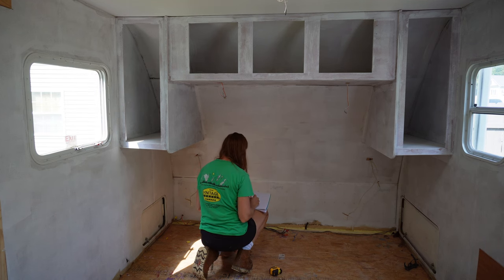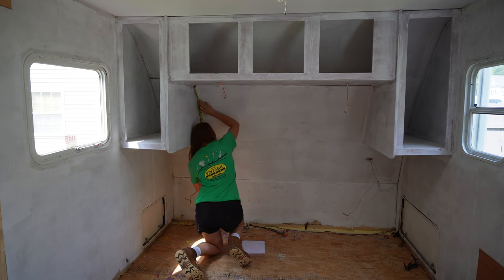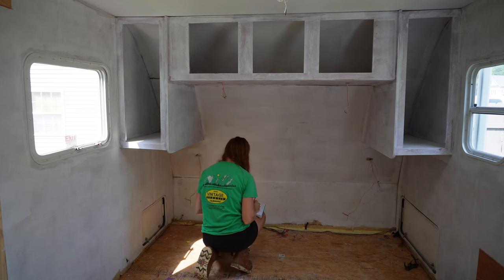Hey y'all, welcome back. It is so hard to believe that we are on day eight of this renovation series and we're just moving right along.